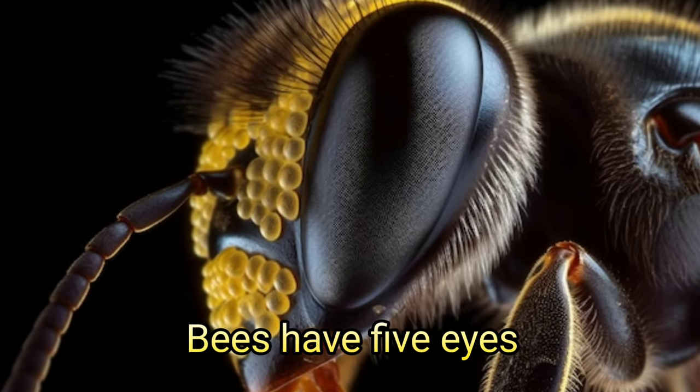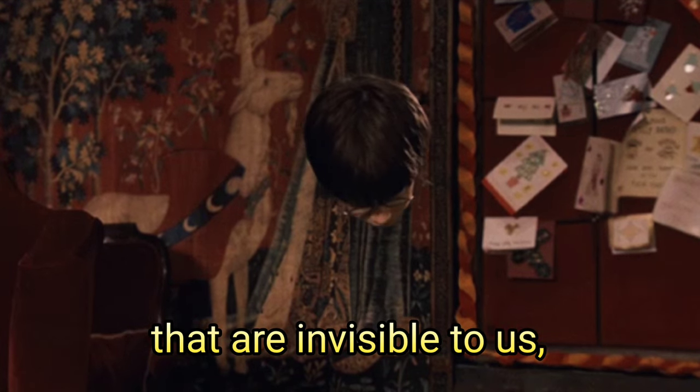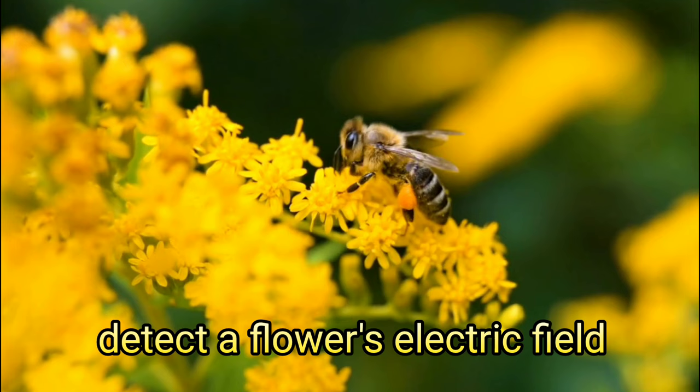Bees have five eyes that give them unbee-lievable vision. I'll break down the colors they see that are invisible to us, why they see the world in slow motion, and also how bees can detect a flower's electric field.